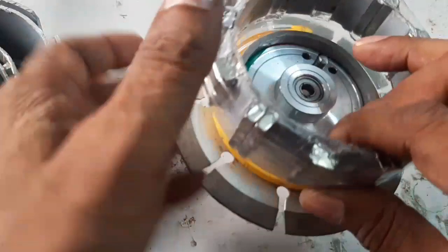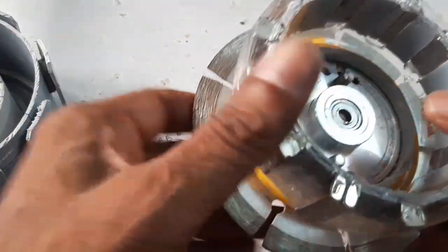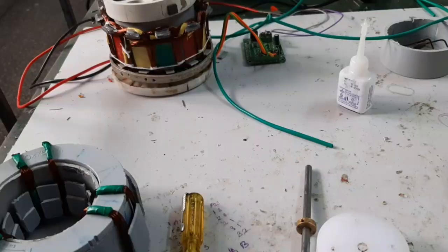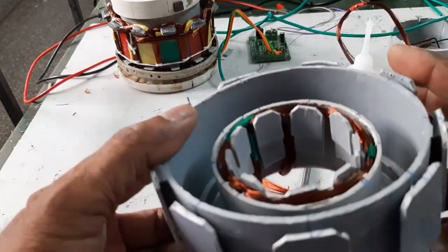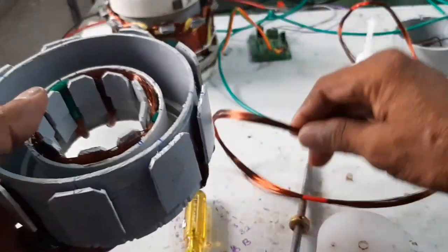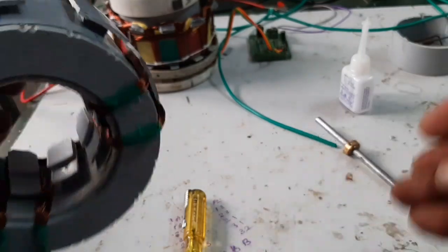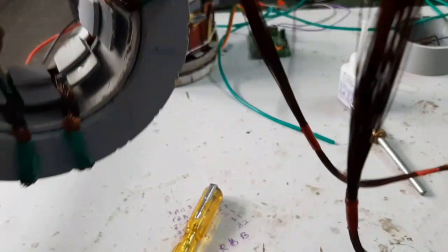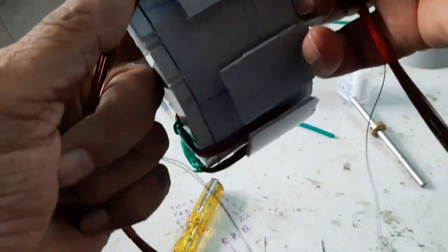This is the rotor. This is the 9-pole stator, and this is the 12-pole rotor. For a 9-pole stator, either a 12-pole or 24-pole rotor is suitable. The blue-phase coil winding is complete; now I am going to wind the red-phase coil.